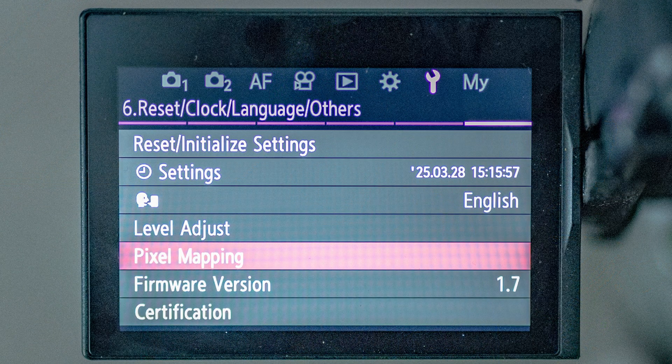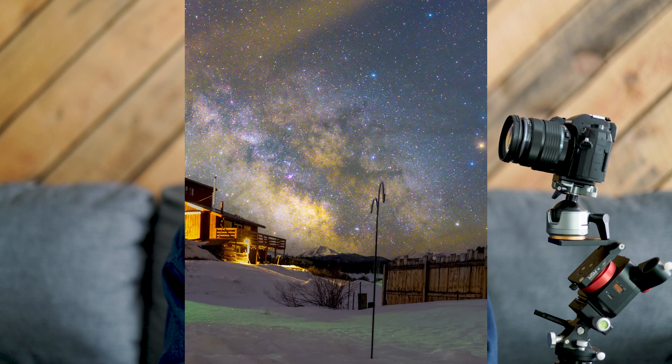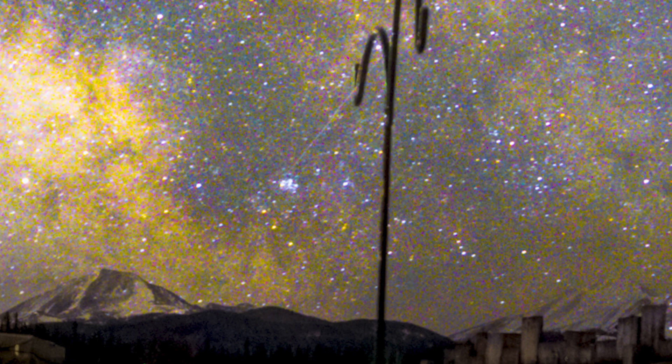But do not worry, there is a way to fix this. In your OM-1's menu, all the way into the wrench on page six, there's an option called pixel mapping. This will tell the camera to recognize where the hot pixels are and erase them in any images coming after. I did not do my pixel mapping on day one, but before I went out the next morning I did do that pixel mapping. You can see that in this image there are no hot pixels. So if you want to use that handheld high resolution mode, you probably need to do your pixel mapping regularly. It pays to review your images, and if you are seeing hot pixels on your camera, just hit that pixel mapping option — it did a wonderful job erasing all of those issues.